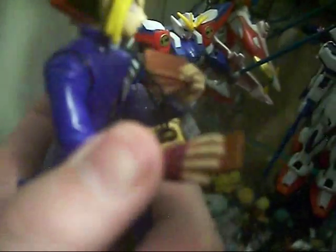It also has an action feature as well. That's kind of it for the action feature. Very cool.